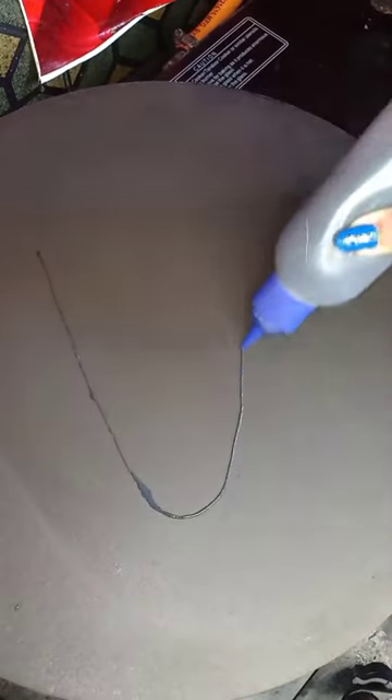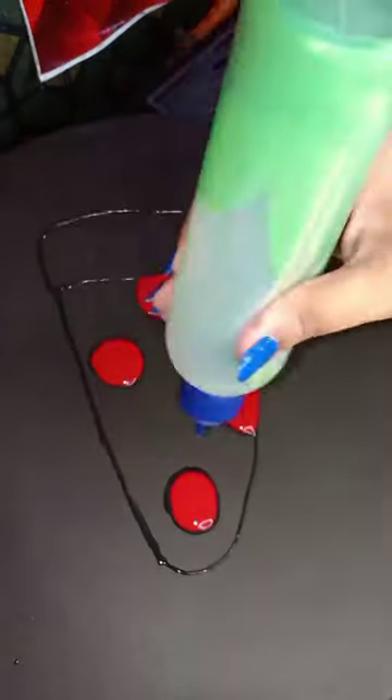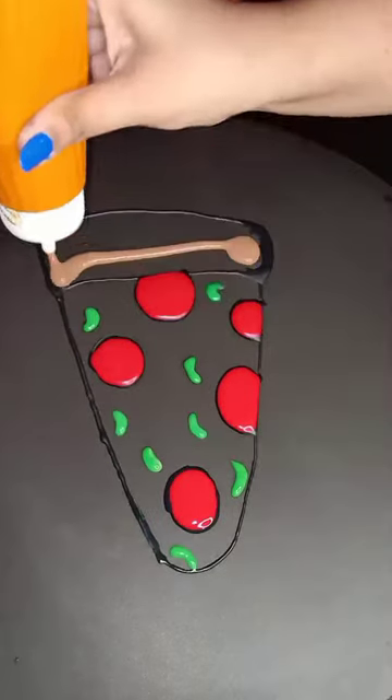If you like pizza, comment with a Red Heart! Today we are going to make a very cute pizza pancake. First of all, I have outlined the pancake batter in black color, then I made red toppings and put it in yellow color.